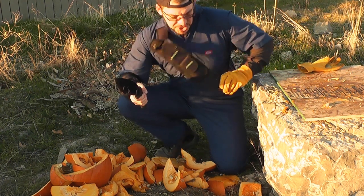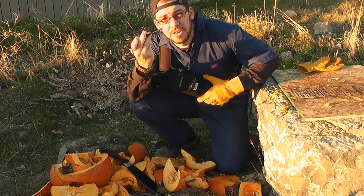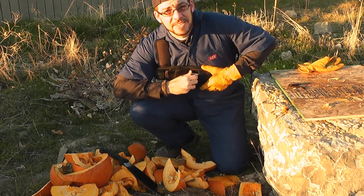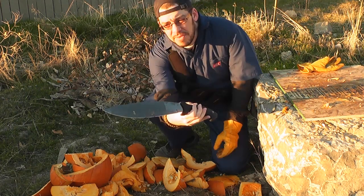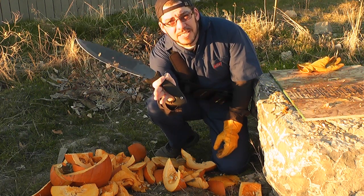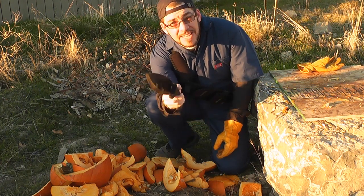It comes with this great sheath that you can sling over your chest, which also comes with, on the inside, both a fire starter and a little diamond file sharpener. Again, just a very, very useful tool, really capable, made of a nice thick stock of quality steel, and it comes really sharp out of the box. The handle's got some great ergonomics and some nice retention to it. Guys, if you're in the market for a machete right now, I highly recommend this one.